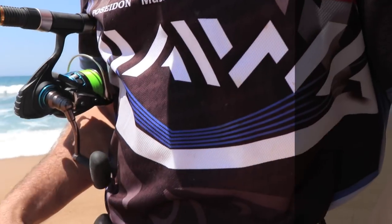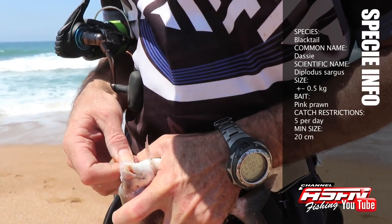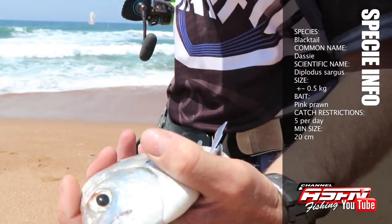One very small black tail, and that's how our day has been going unfortunately. We can't give up - gotta catch a fish.